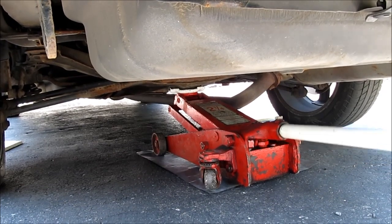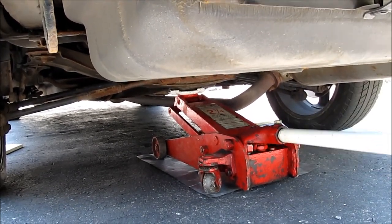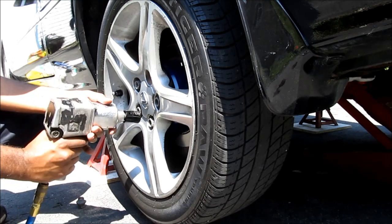Next I'm going to jack up the back of the vehicle and put it on jack stands, then take off the rear wheels.